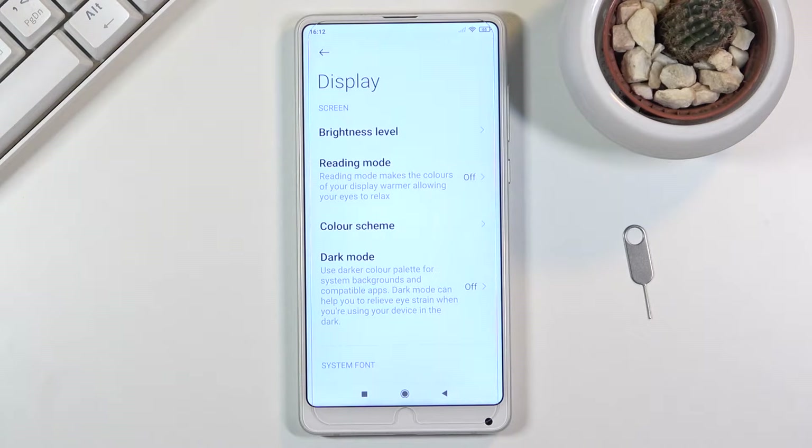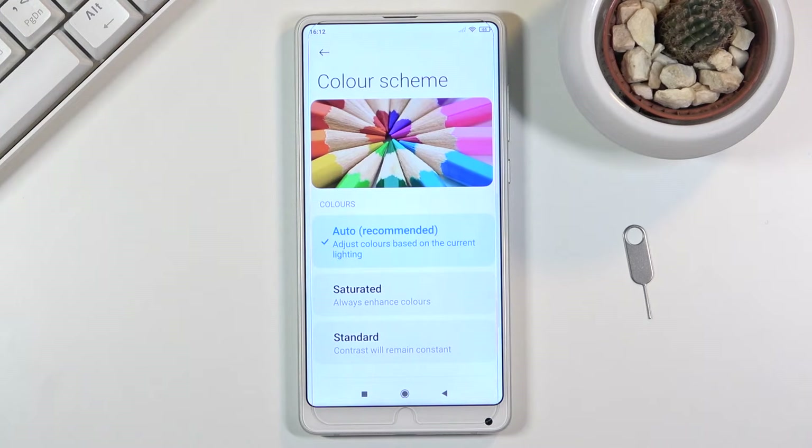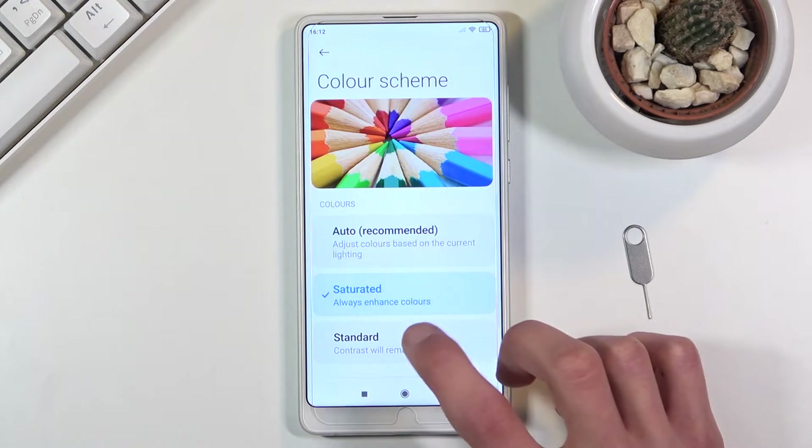Moving on to the next one, it's gonna be the color scheme, which again under the display is right above the dark mode.